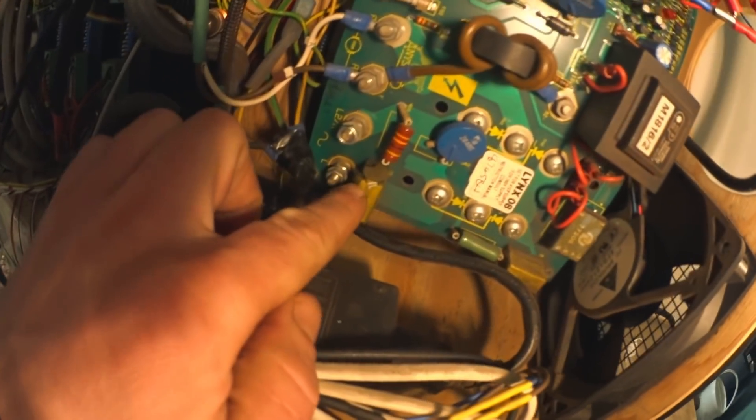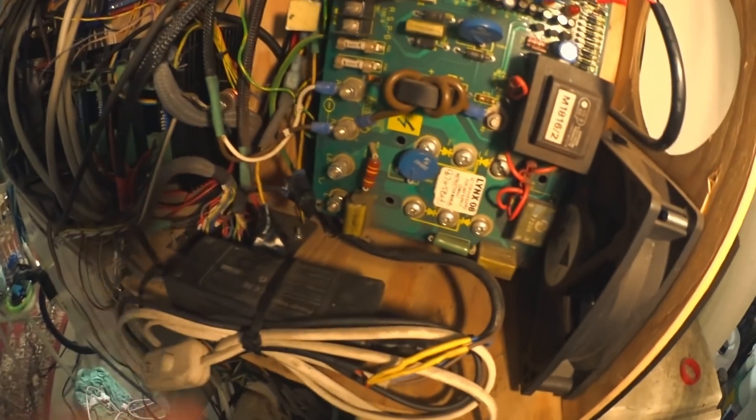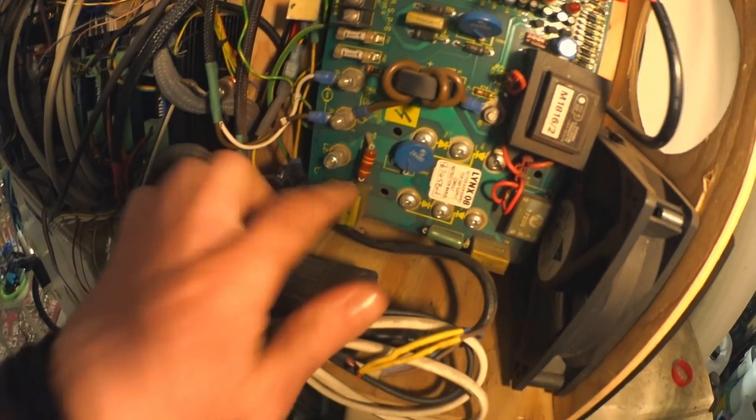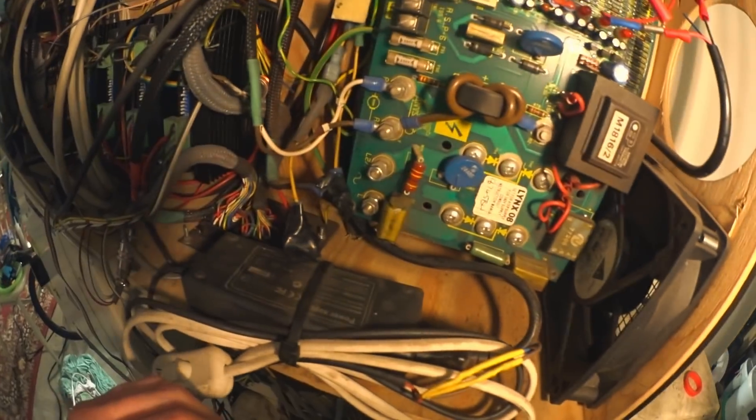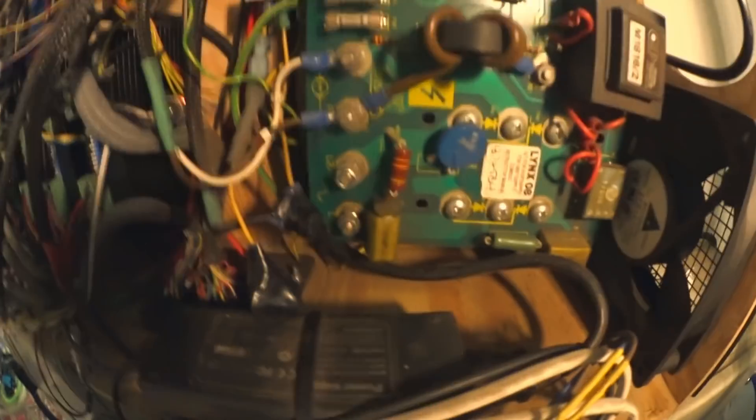Turns out it was just this capacitor that had let its magic smoke out. I've ordered a new one and it's at the post office as we speak — a new one for this one, and this one, and this one, all the suspects here, because these caps are known for blowing after a while.